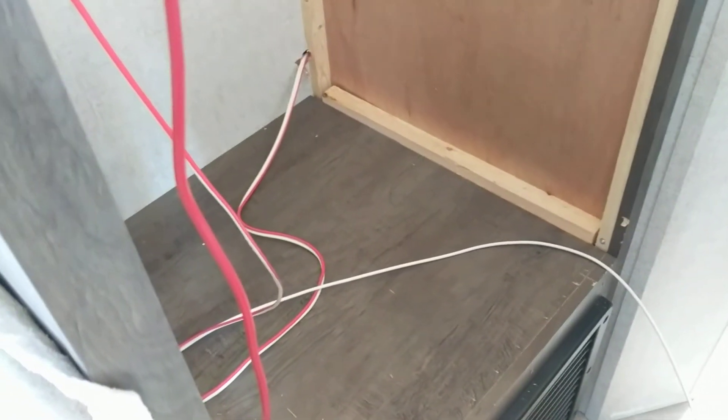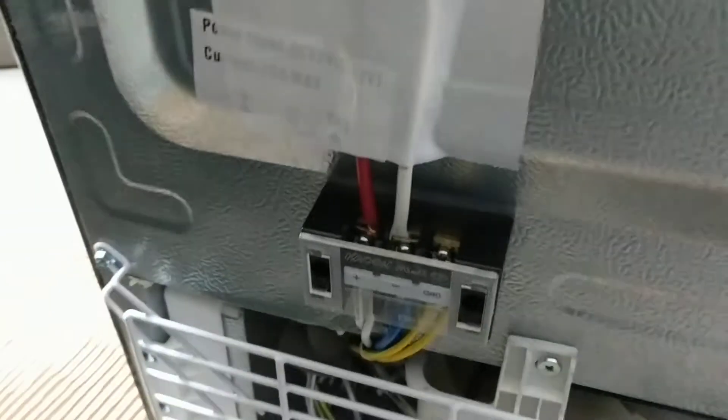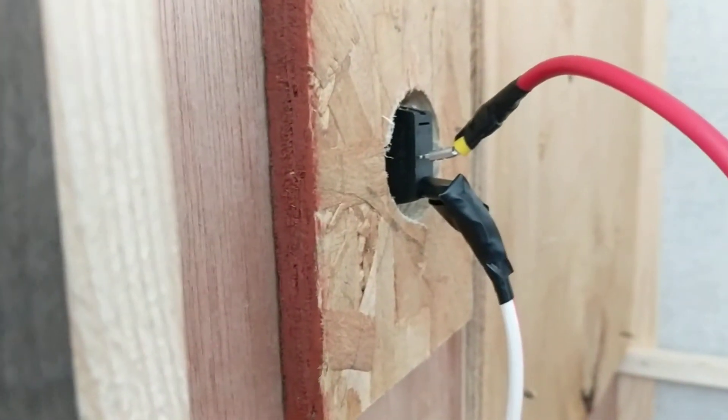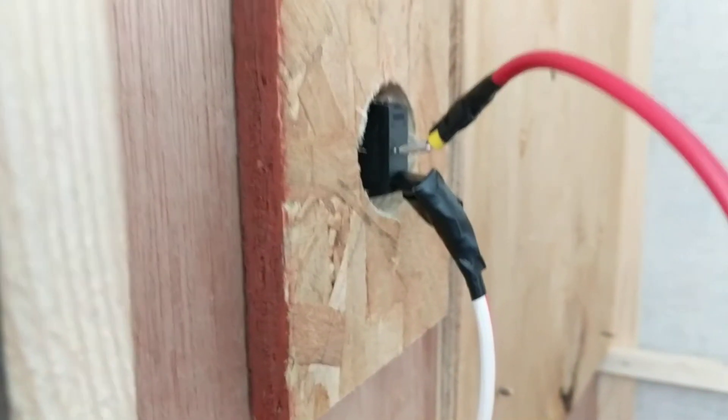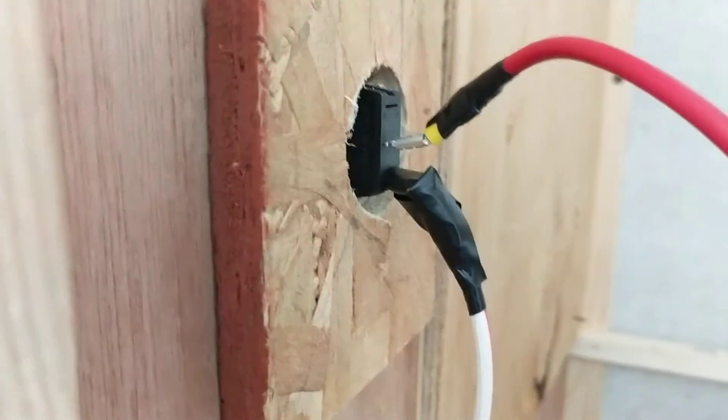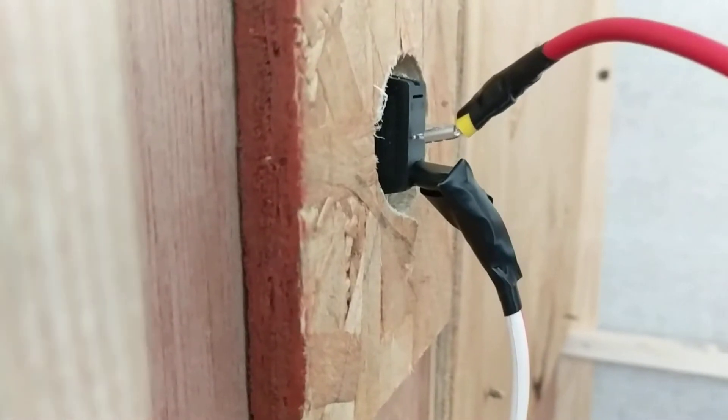Some of the units have a positive, a negative, and a ground. This unit only had a power and a negative. So all you have to do is remove the positive lead from the fridge and run the main power that came to the fridge into a switch that you're going to install — it's just a 12 volt switch, you can install any one you want.